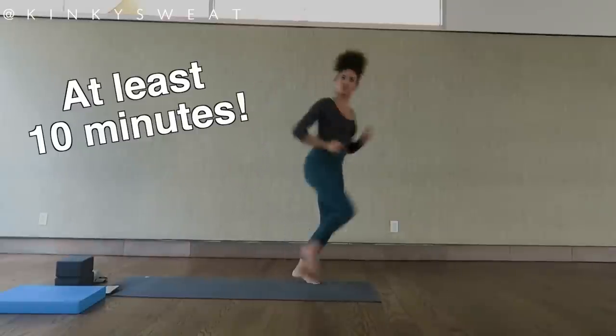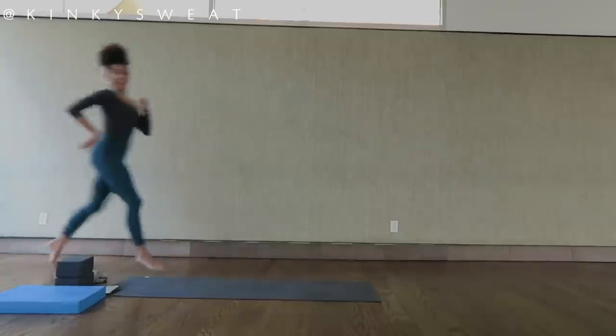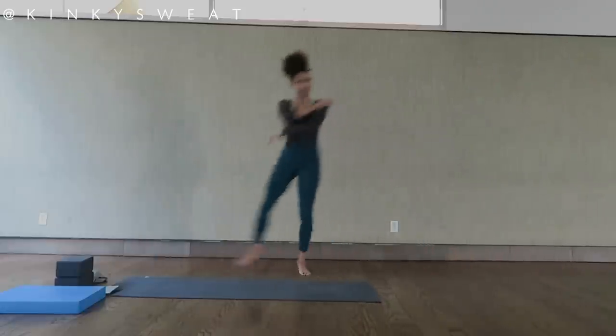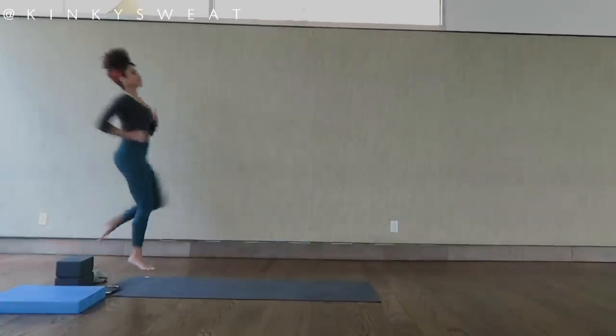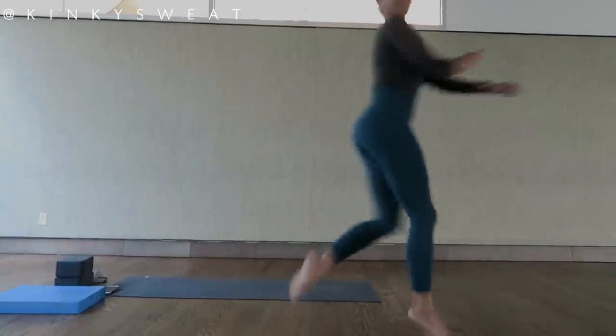First things first, let's warm up this body. I like to trot around, high knees, light jogging — take it around the room. Silly lateral slide shuffles — whatever's gonna get that body temperature up. I would like to do this five to ten minutes: arms up, down, across.